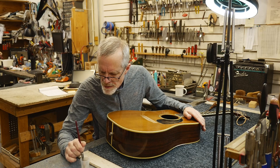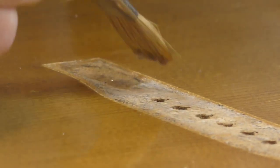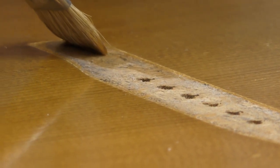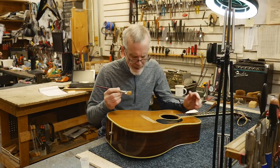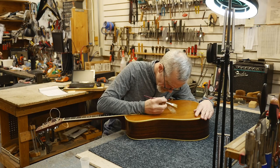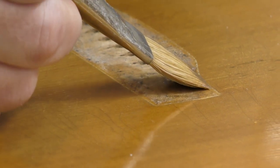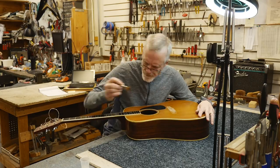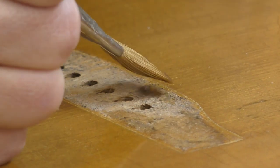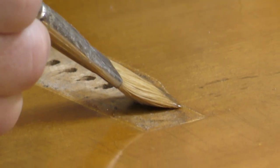When I first saw TJ Thompson do this I was a little concerned putting the zip strip this close to all this other finish that I don't want to do anything to, but I found that with a little bit of care it's not nearly as hairy as it looks. Partly because of the thickness of the stripper itself — it's fairly thick so it does not move very much, and if you have a brush with a nice squared end you can direct it pretty much right where you want it. A little bit of care and practice.